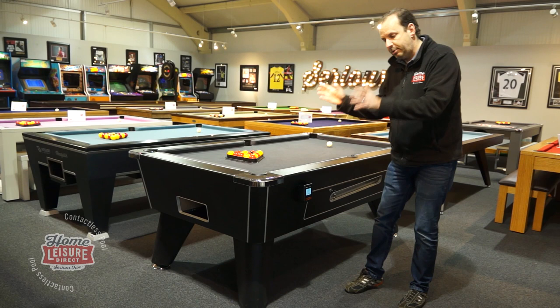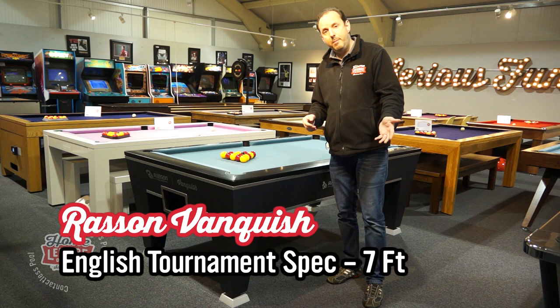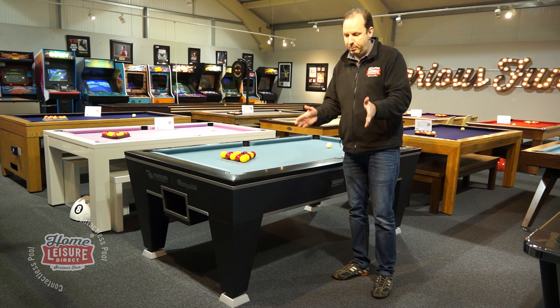The second table is the Rassen, and it comes in two different types: the Vanquish, which is for English pool, and the Viper, which is for American pool. For English pool it comes in a seven foot size; for the Viper it comes in either seven foot or eight foot sizes. Rassen, being the manufacturer, are the world's largest and best pool table manufacturer.